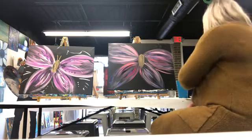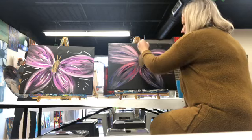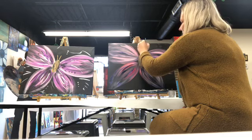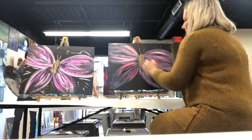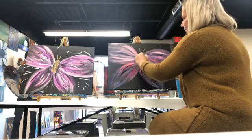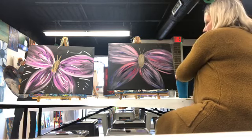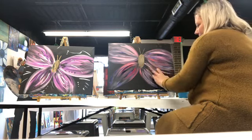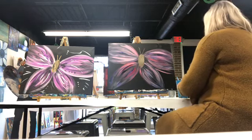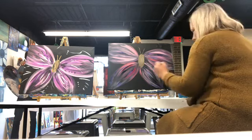Look at how cute that guy is. We need to give him a little antennae here. Look at that — I just went real lightly. Oh my gosh, this guy's going to be so cute. I can't wait to see everyone's at home. And let this dry — it's getting dry. There's one little spot that's wet, but we're going to clean off this brush and come in with some of this purple.